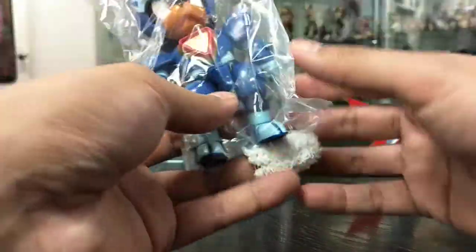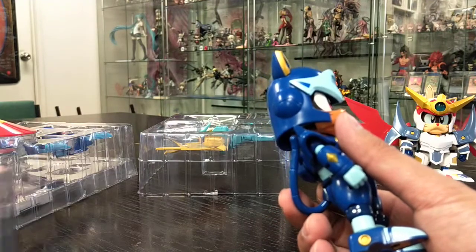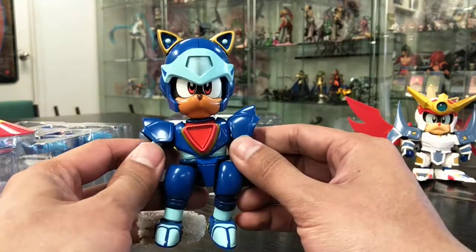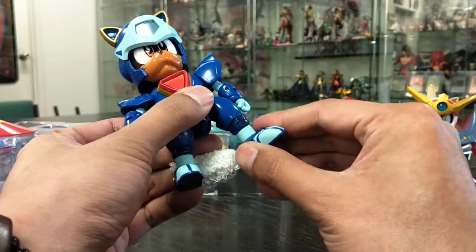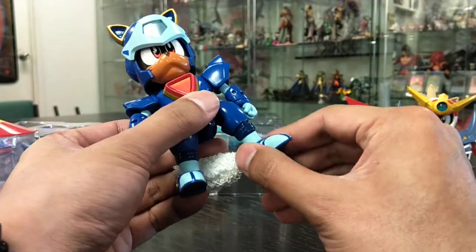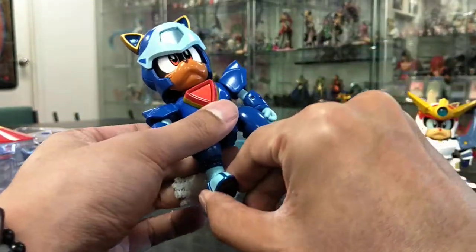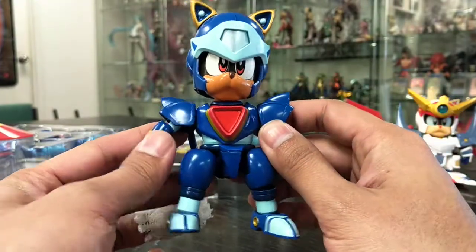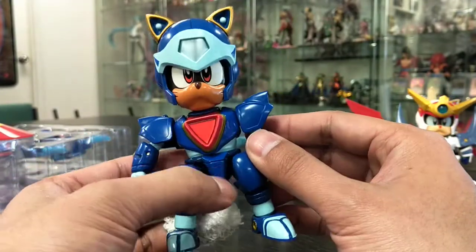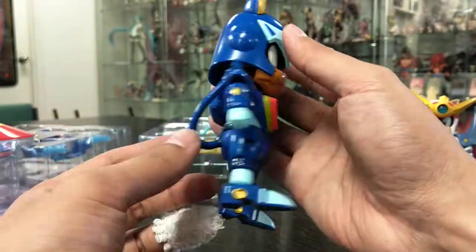Last time with Speedy, I was mentioning about how the articulation was a bit bad. Let's have a look at if they've actually improved that. With Guido, it seems like there is a ball joint — I'll probably have to recheck Speedy's one. You can see that the quality of the actual model is still very, very nice, and the ball joint is the same as well.